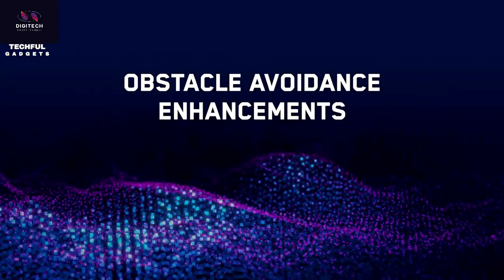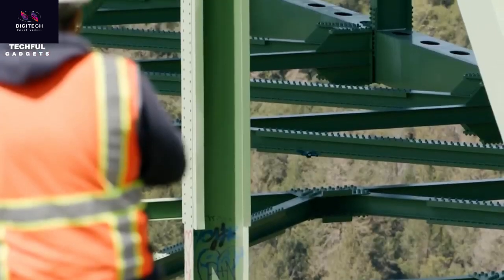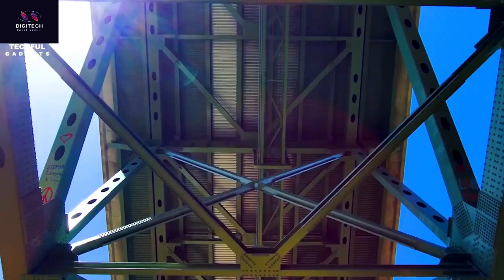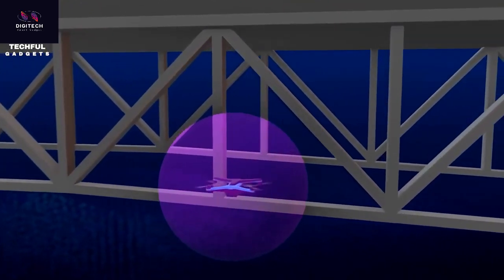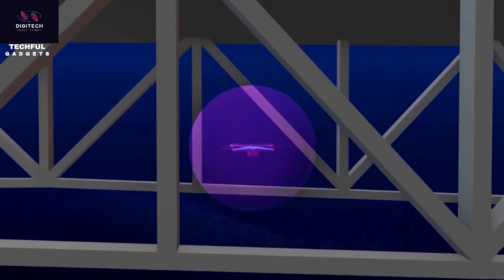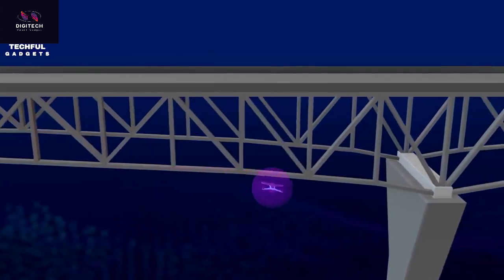The Skydio 2 Plus has a unique feature known as Keyframe. You can plan out routes that the Skydio 2 Plus will follow, define complex camera movements, and choose what speed the drone will approach these routes. Skydio's aim was to give anyone the ability to get clean drone shots no matter their level of skill. Equally, you can use this feature to film yourself doing something if you don't have someone to pilot it for you.